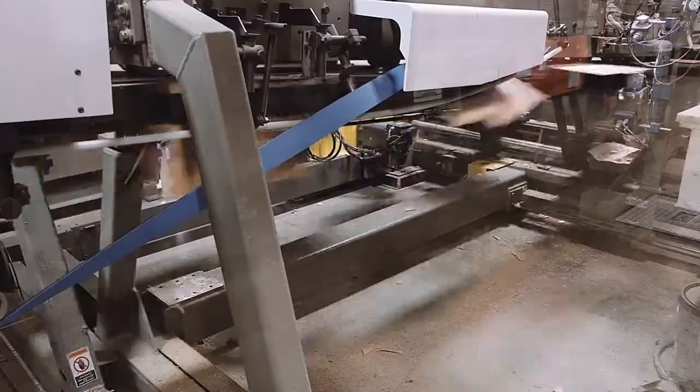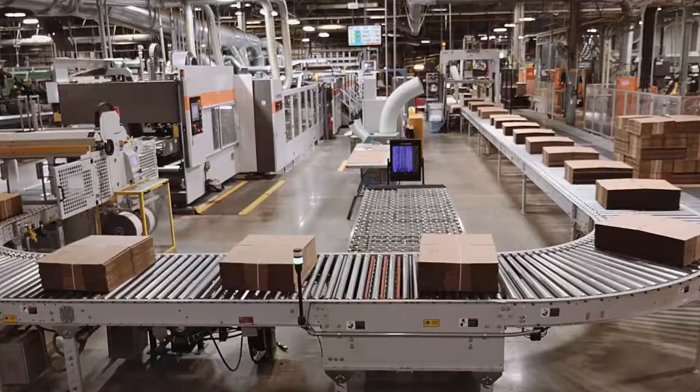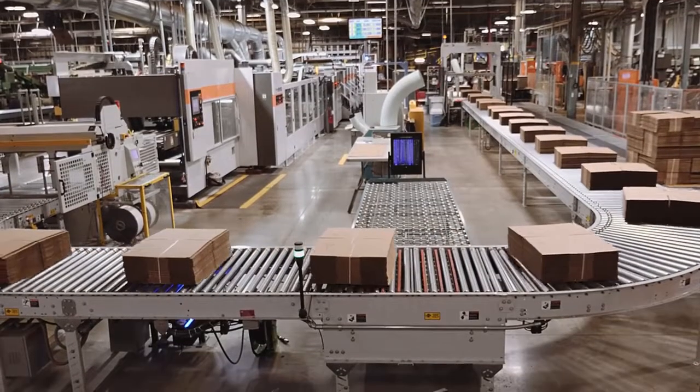Our boxes are there to deliver so you have the best packaging to serve your customers. And this is how it all begins.